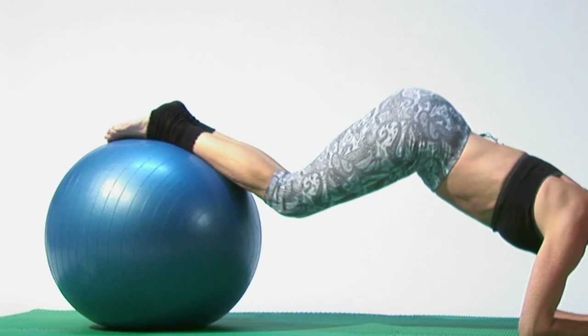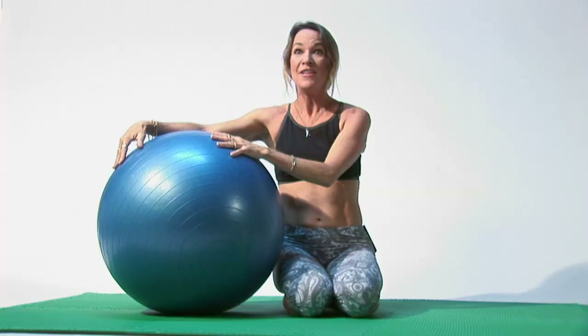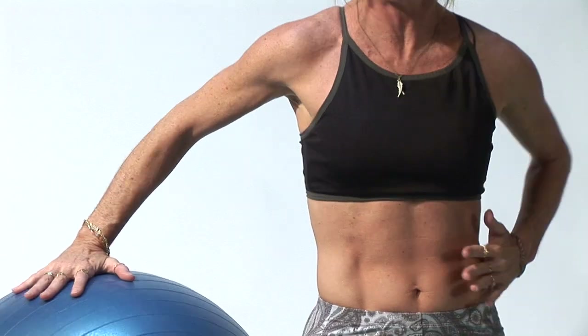Hi, I'm Amy Newman, fitness expert and creator of the Perfect 10 Workout. Today I'm going to show you a couple of moves that you can do with both yoga and Pilates with the ball. The ball is a great way to help you in your balancing, and both Pilates and yoga use balancing as part of the core workout. That is part of how you get your core nice and strong.